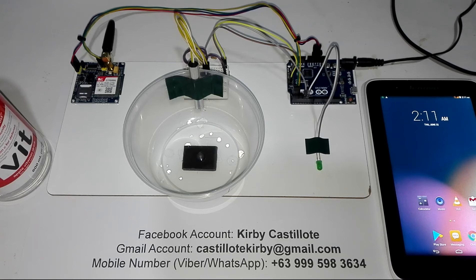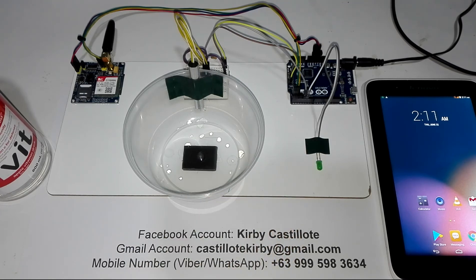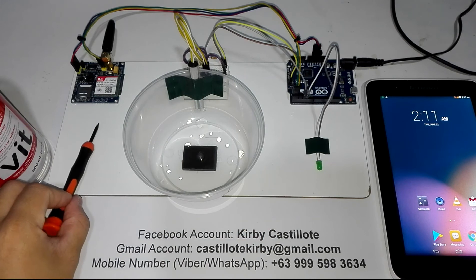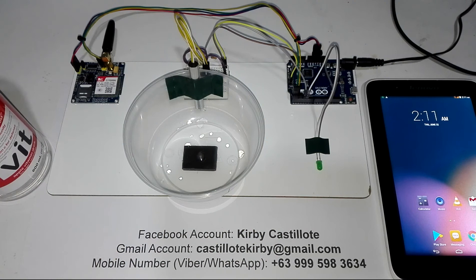Let me first start here on the Arduino Leonardo. This Arduino Leonardo is the heart of this system. On this board, all the components are directly connected: the LED indicator, the SIM800A GSM module, and the improvised water or flood level sensor.